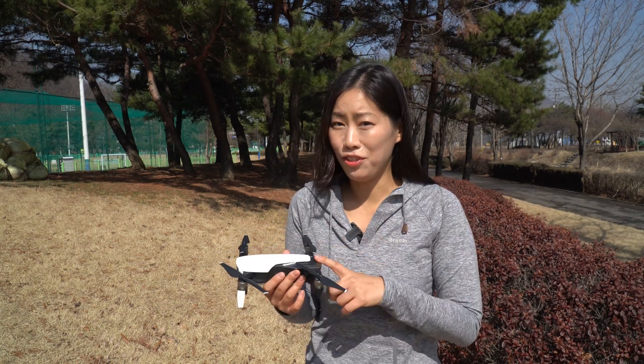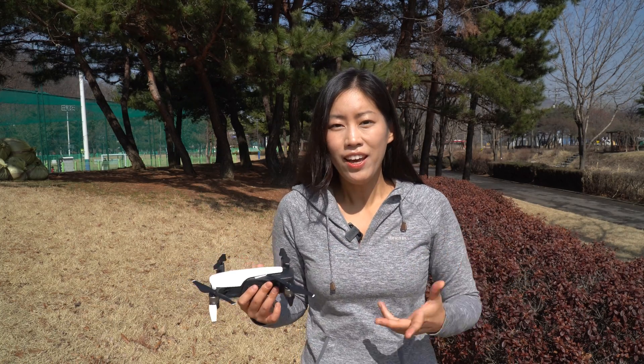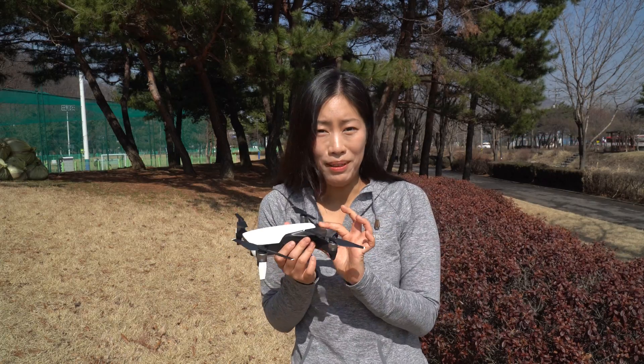For any of you who are still interested in this drone or thinking about getting perhaps a second-hand Mavic Air, you guys will be well aware what this drone's quality would be like.